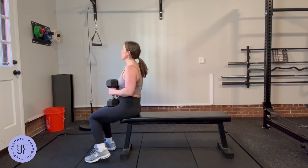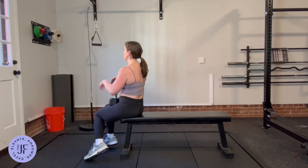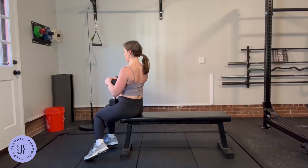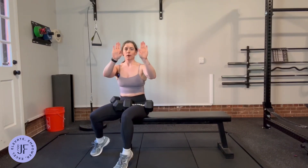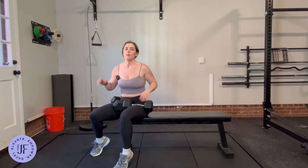When you go to lay down, I want you to first bring your shoulder blades together and down on the bench. So if these are your shoulder blades, you'll bring them together and down — you'll feel a lot more stable.